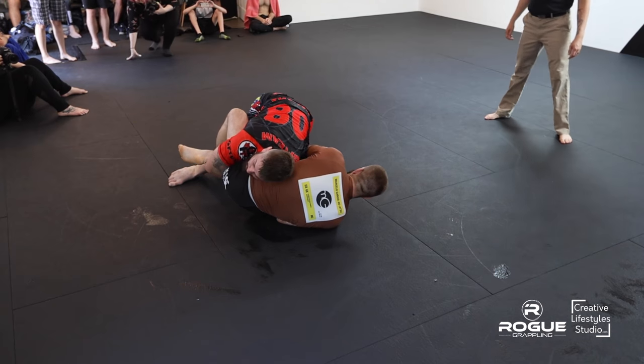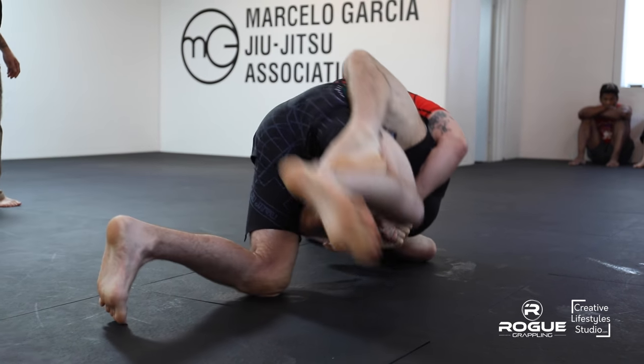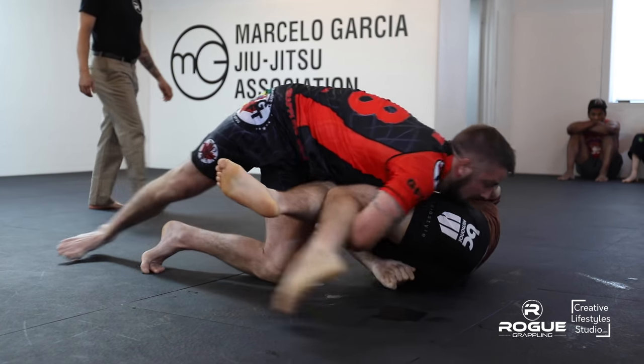Take a moment here and congratulate Joel — he had a baby daughter, Charlotte, in early July. Congratulations, Joel.